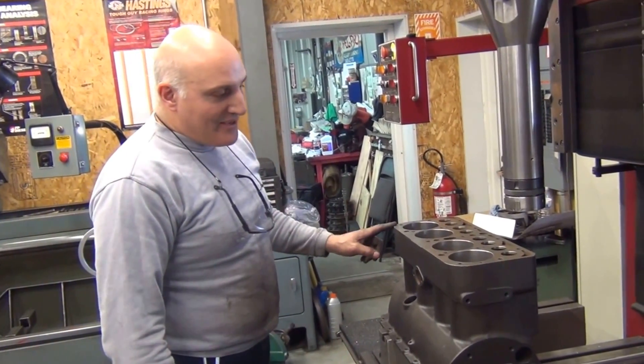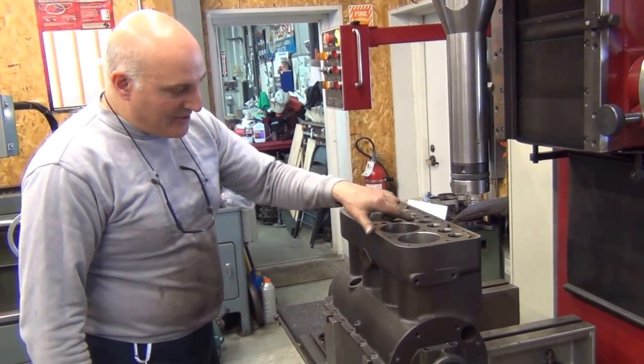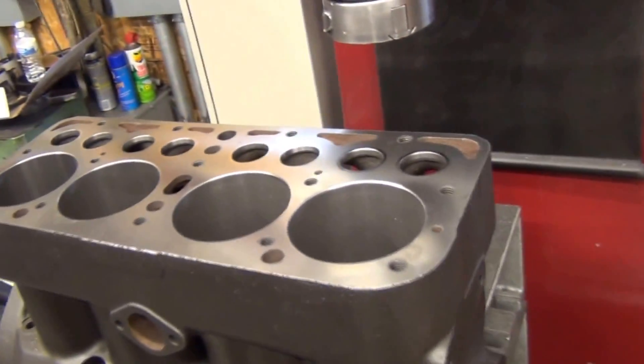We've just finished boring the cylinders out — it cleaned up at 30 over. I've machined all the chamfers, as you can see by the shiny angle here. Now the next step, after we clean it off and get the chips off of it, we're going to machine the valve angles.